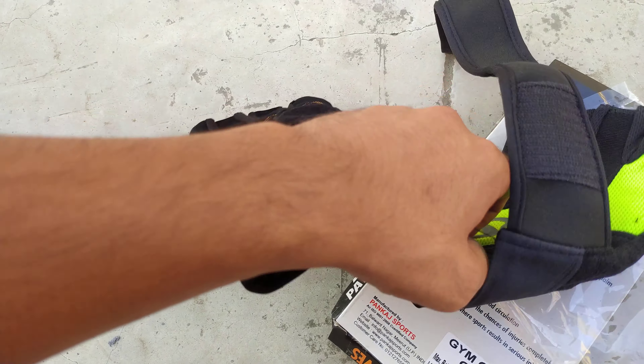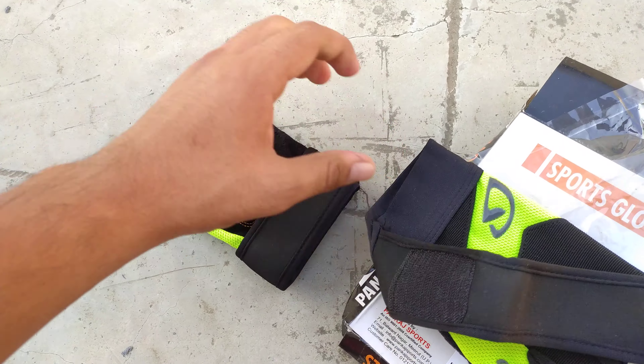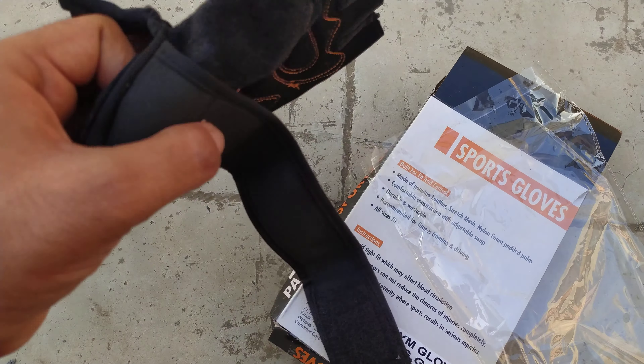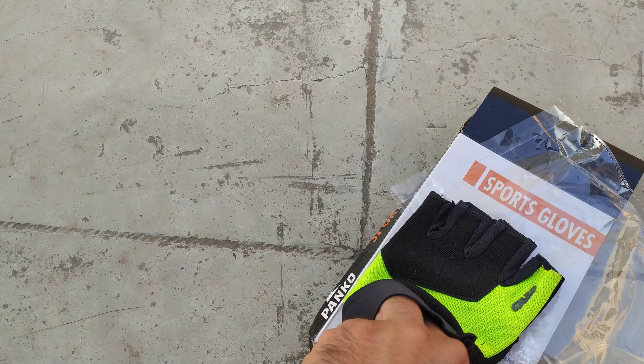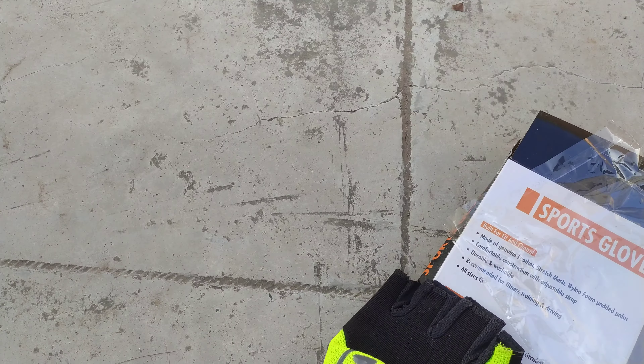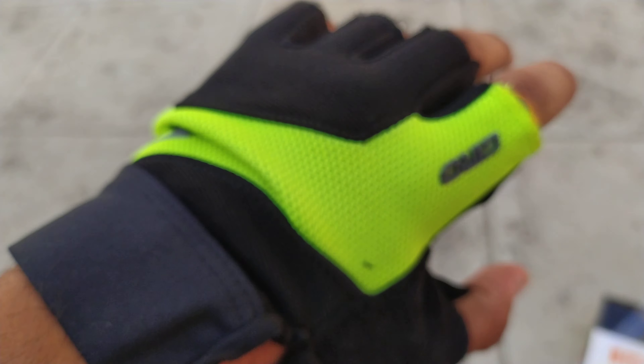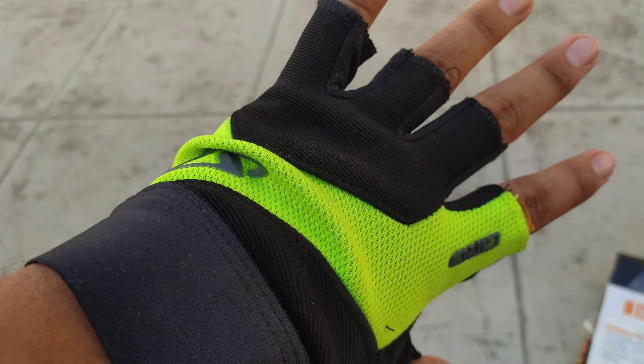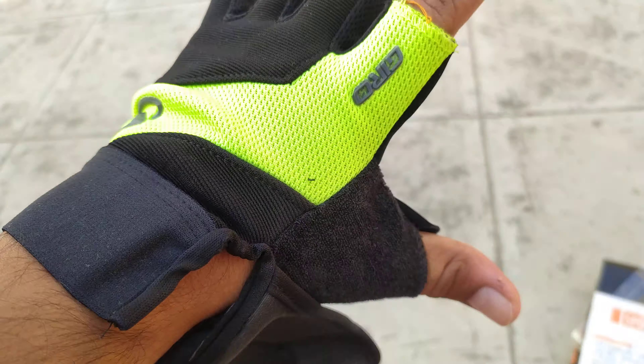So let me try one. They're attached to something — okay. Yeah, that feels nice in hand.